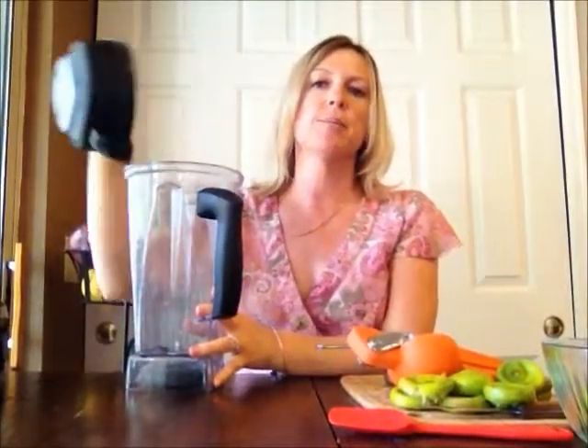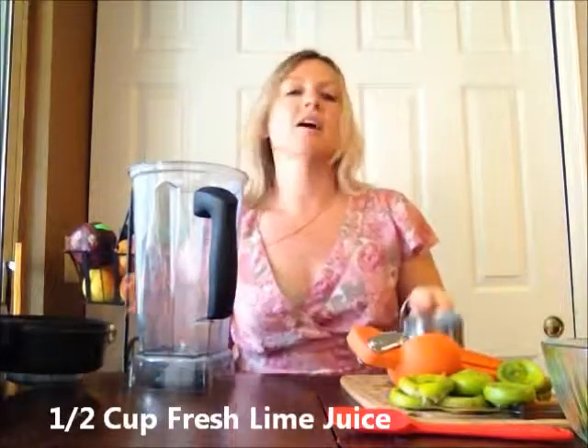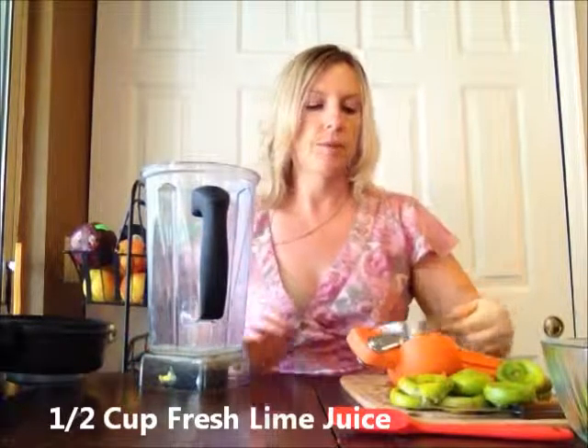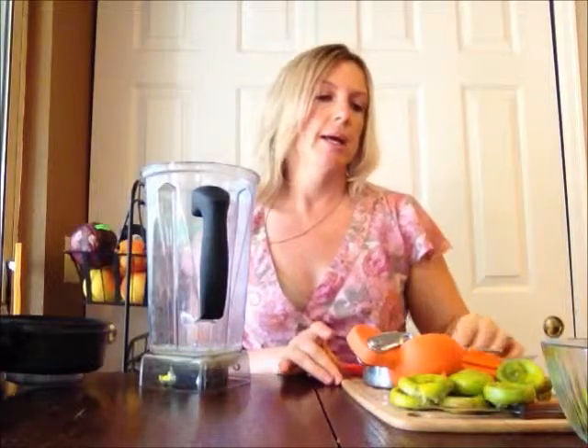Next we're going to combine all of the ingredients in our blender and mix it up. First off, a half a cup of fresh lime juice. I have tried to make this before with store-bought lime juice — it does not work well, so I would recommend either get fresh limes or don't make it at all.